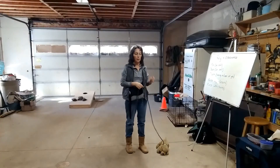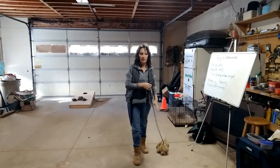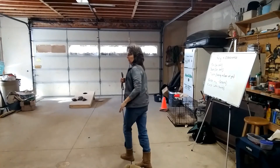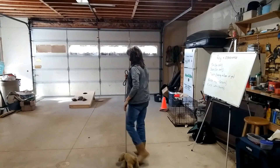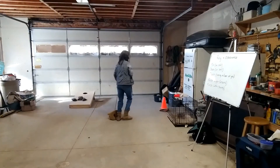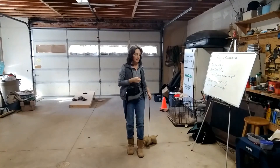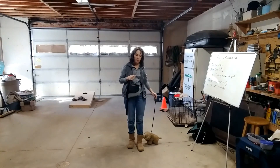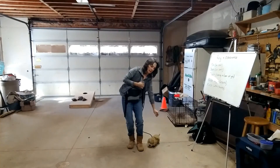I talked about luring to get your dog to do the sit and the down on the left-hand side. If your dog has never done it, you might have to hold them back — put a leash on them. When you stop, right before you stop, say sit and hold back on that leash with your left hand, just a little bit of tension. When they sit over on the left side, give them a treat right there.